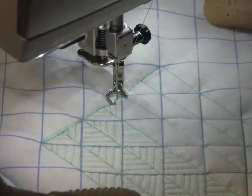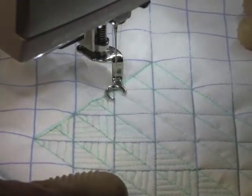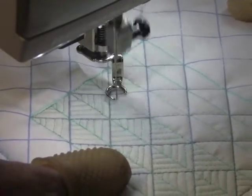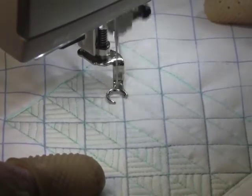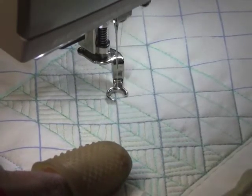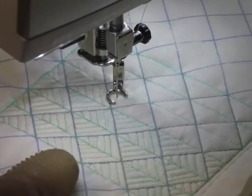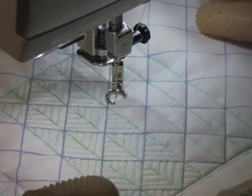I don't have these marked so I need to think about what I'm doing. I was going from the bottom left up to the upper right — now I need to change directions. Another way to look at it is just know that on each side of your square your lines are going to be going down to that point, so always remember that.